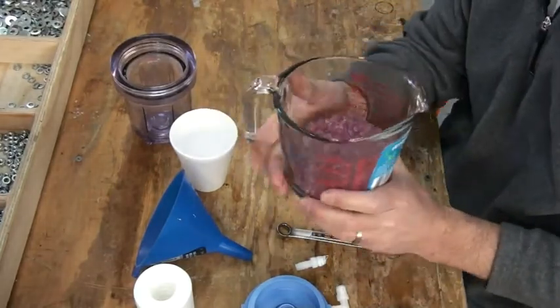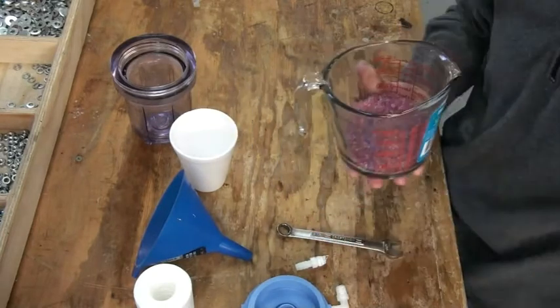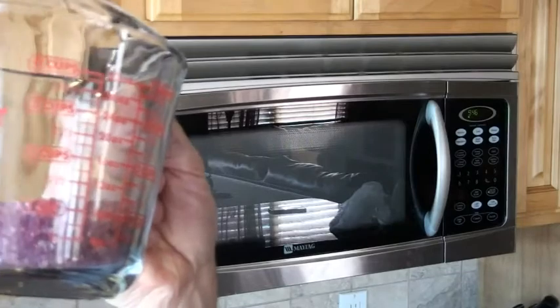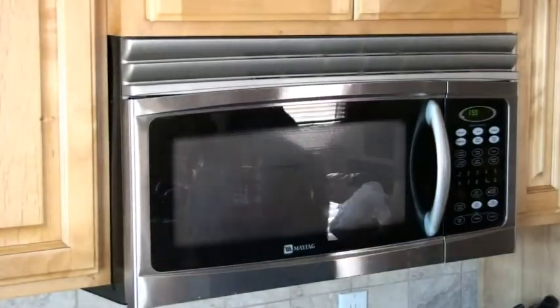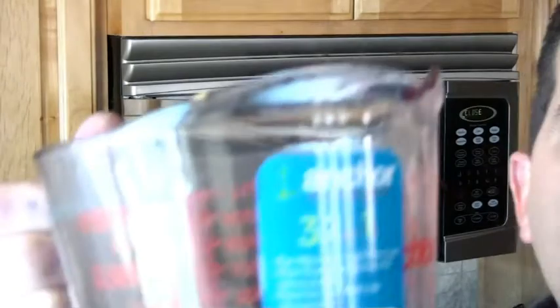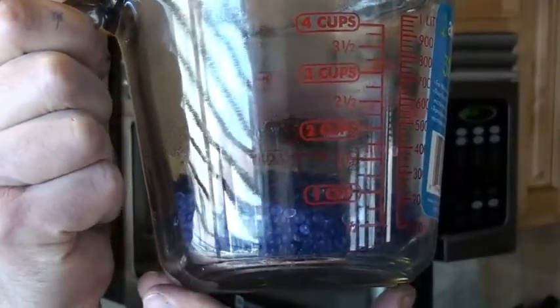The next step is to recharge the beads. We're going to take these beads over to the microwave and I'll show you how this is done. We've got our microwave here. We're going to stick our beads in the microwave for two minutes. You want to take your beads out every 30 seconds, kind of stir them, and then put them back in the microwave.